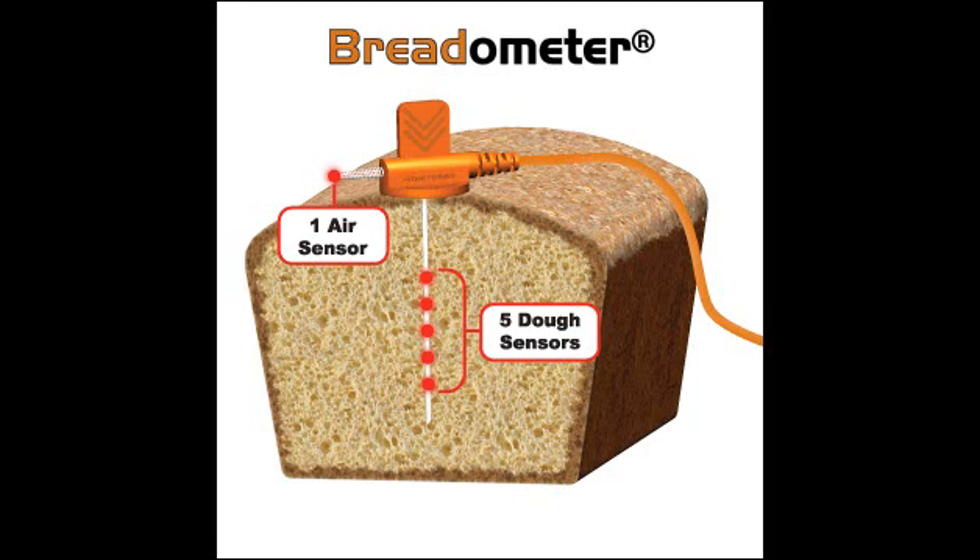Let's take a look at some of the features of the breadometer. It has a stop disk at the top near the handle of the probe to keep a consistent depth in your baked good as you insert it in the dough. It helps the probe rise with the dough. The five dough sensors inside the probe help you easily locate the latest to arrive or the coolest area of your baked good, along with an air sensor which is for ambient temperature and will determine your entry and exit times on the profile graph.